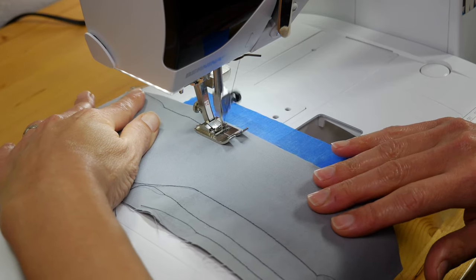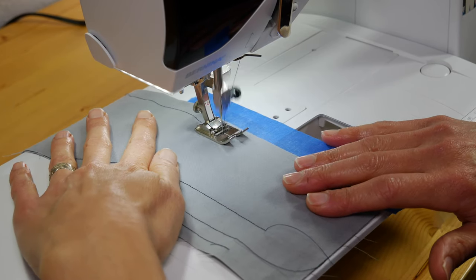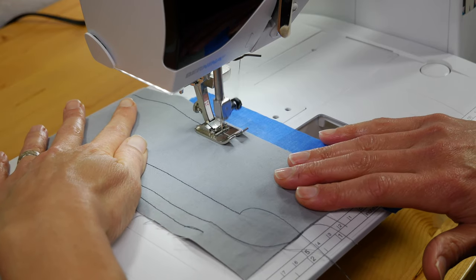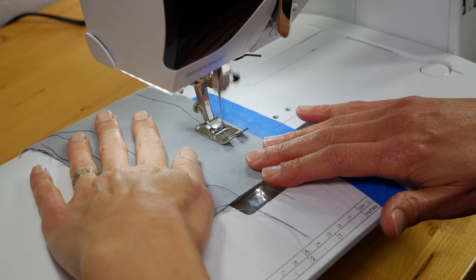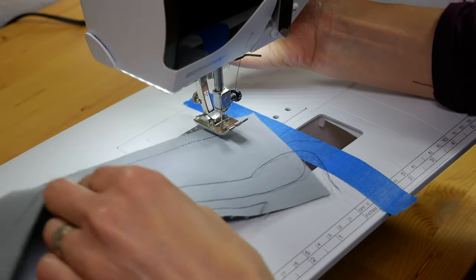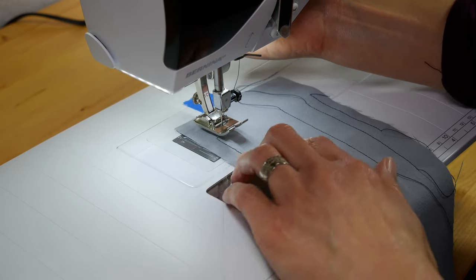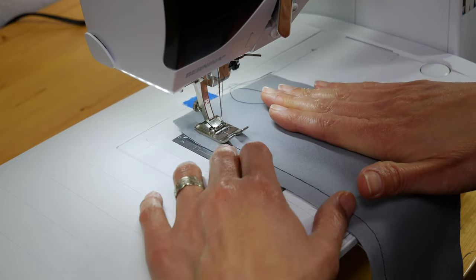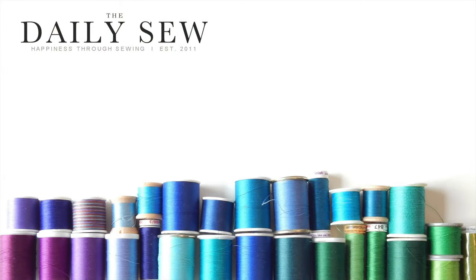As with any new skill you're trying to learn or really want to get good at, practice. The saying is practice makes perfect, so take some time and practice. If you have any questions about top stitching, please put them in the comments below — I'll be sure to reply. If you like this video, give us a like, and hey, while you're at it, why not subscribe? Thank you so much for watching. Goodbye.